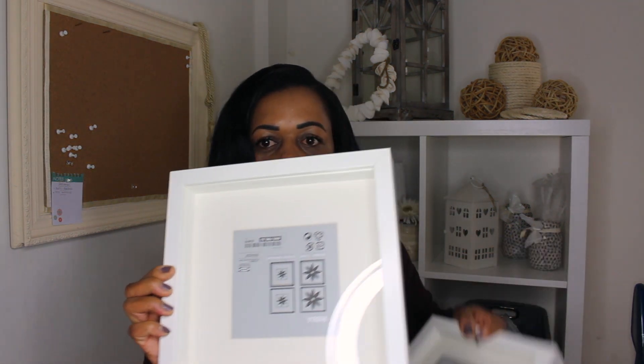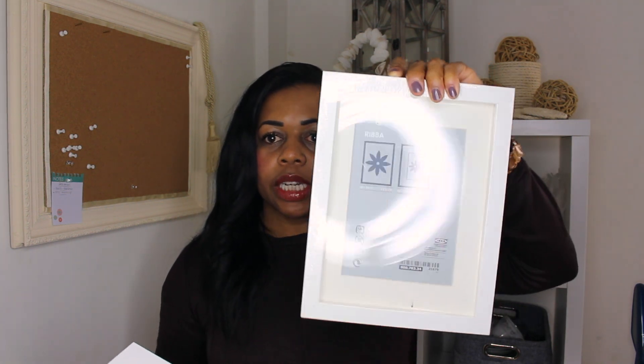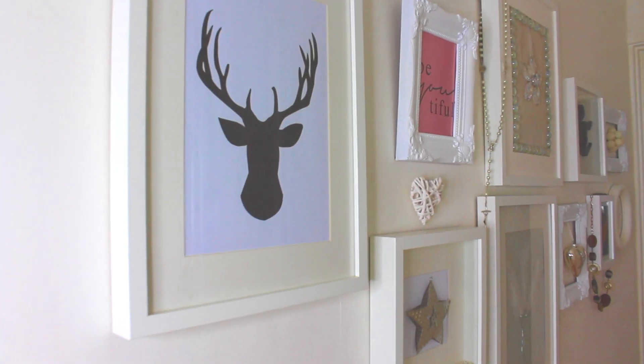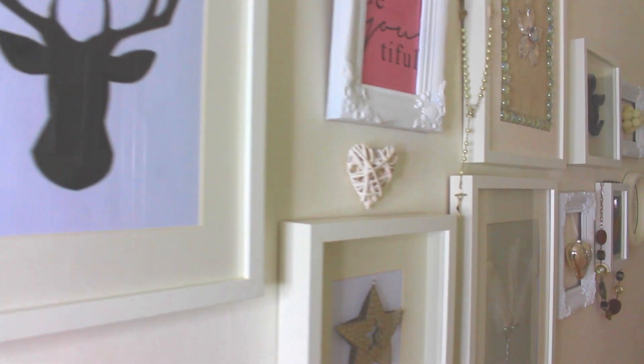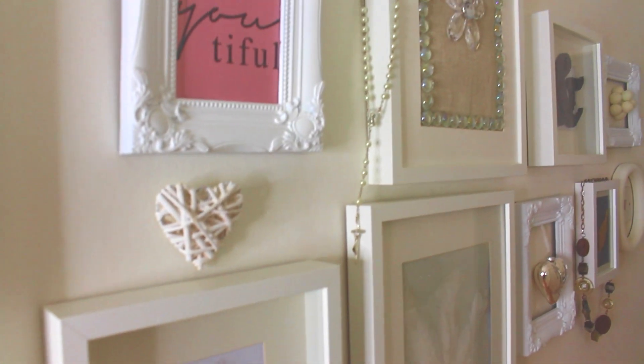I've also got a couple of box frames — I use these quite a lot for my DIY projects. I got a square one and also a rectangular one. I'll probably do some DIY projects with those. I've done quite a few things in my hallway — most of the frames are from IKEA and are DIY projects I've done. If you're interested in seeing any tutorials on these, please comment below.